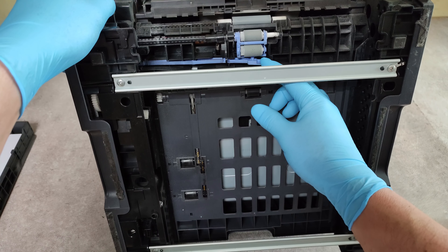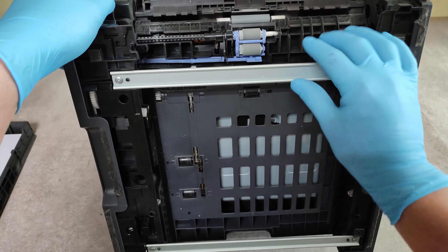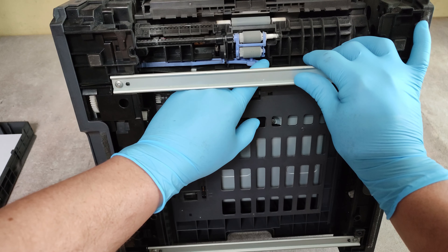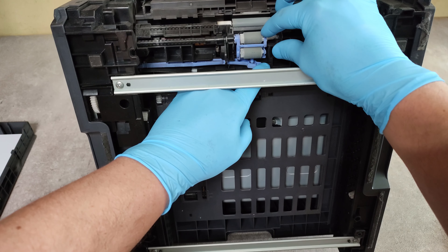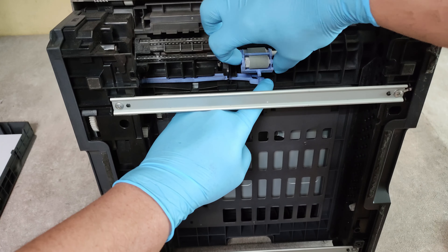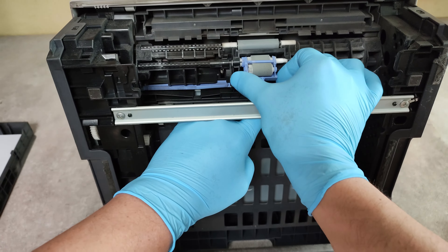See this blue hook here — with one finger push it down and rotate the pickup module like this, then slide it to the right and take it out. That's it. Now let's get the new one.